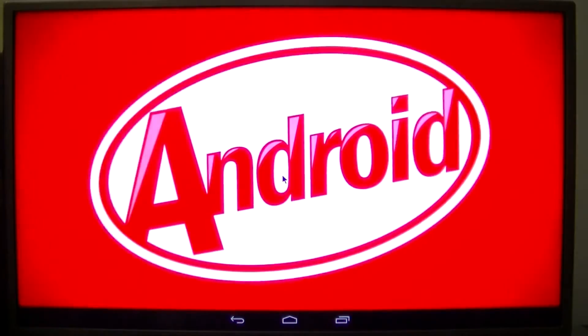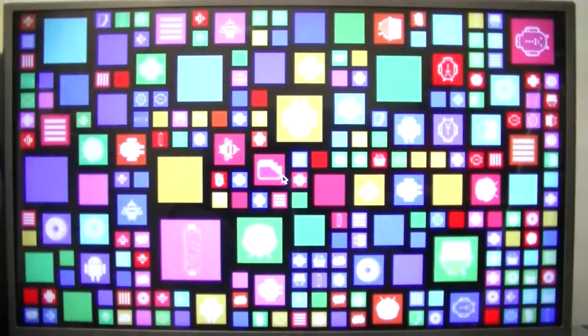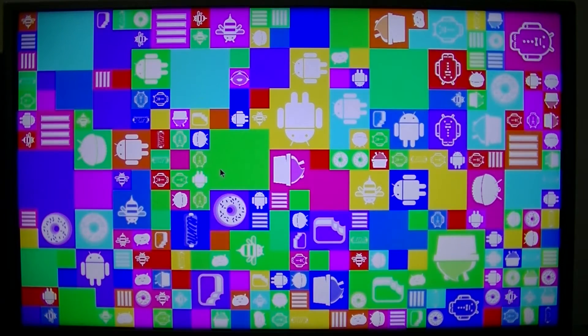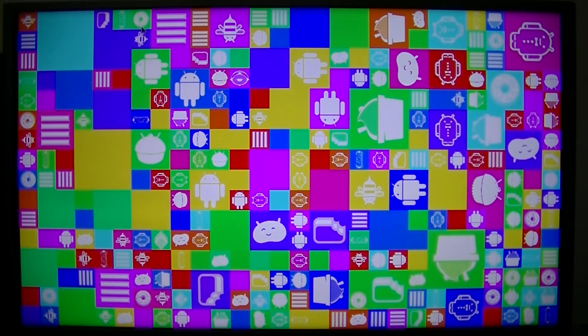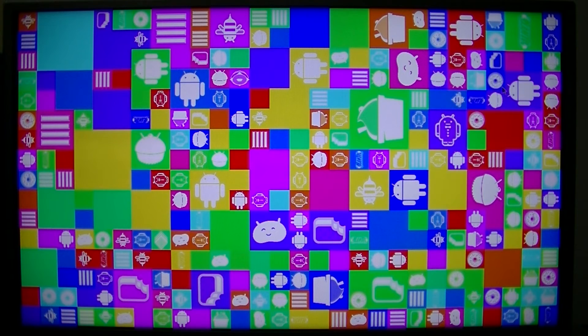Tap or click and hold, and this happens. Now you can click — click and hold again. And now you have this. It actually is a cool easter egg. You can click on stuff — basically it is all the versions of Android that were released: Jelly Bean, Gingerbread, Cupcake, Honeycomb, Ice Cream Sandwich, Donut, Eclair — all the good stuff.